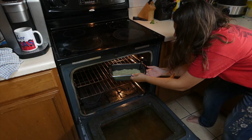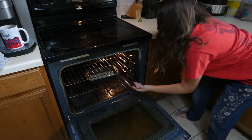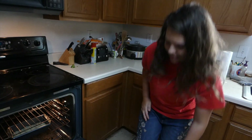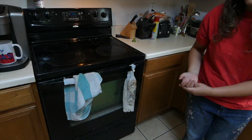Yes, I'm already holding it in. Put it in the middle. You may close it now. I'm super nervous about ovens because I don't want to get burned. Now we'll bake.